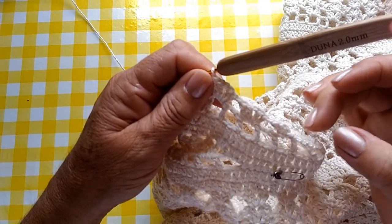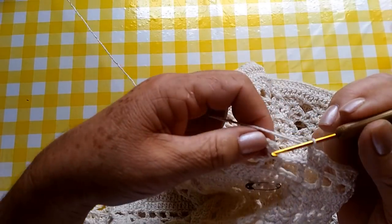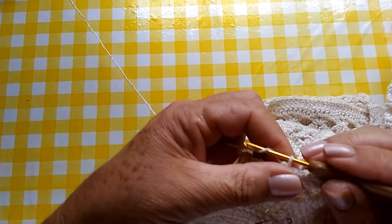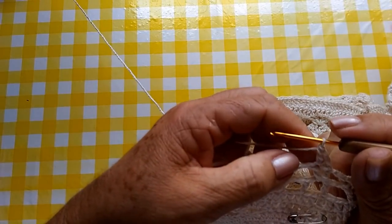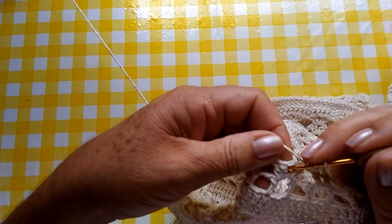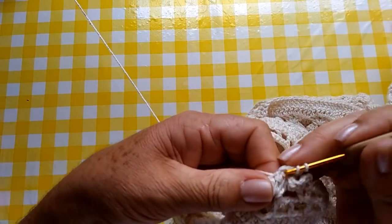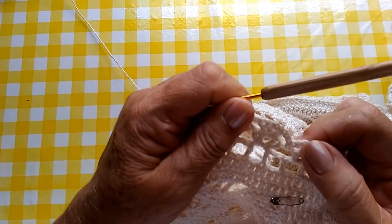Quando estiver chegando aqui, eu volto com vocês. Cheguei aqui no final, pessoal. Vou fazer uma correntinha e vou pegar aqui na terceira correntinha. Da metade aqui do leque que nós fizemos, que foi a diminuição. Aí, nós vamos fazer uma, duas, três correntinhas novamente aqui. E vamos subir mais um ponto alto. Vamos fazer duas correntinhas, vamos fazer nosso ponto baixo aqui. Duas correntinhas e vamos continuar o nosso leque desta forma. Continuamos mais uma carreira aqui agora. E quando eu tiver chegando aqui, eu volto com vocês.